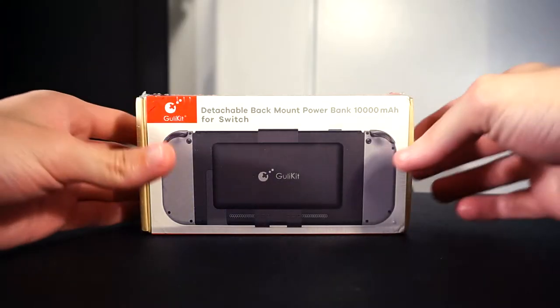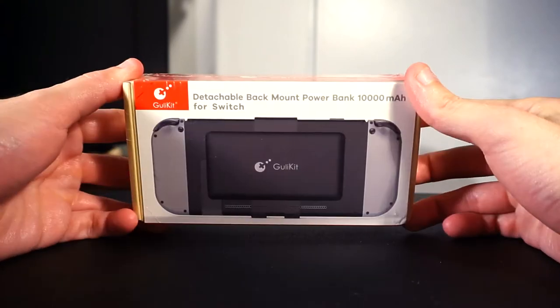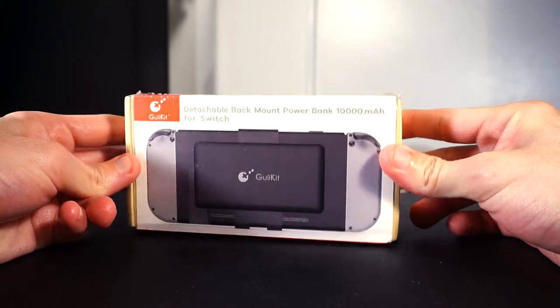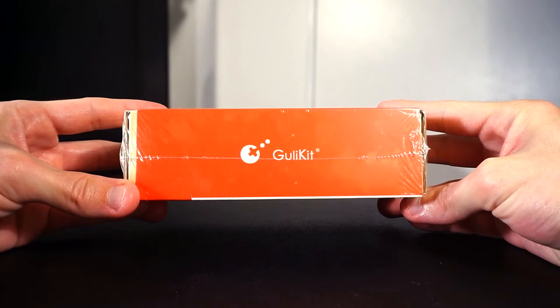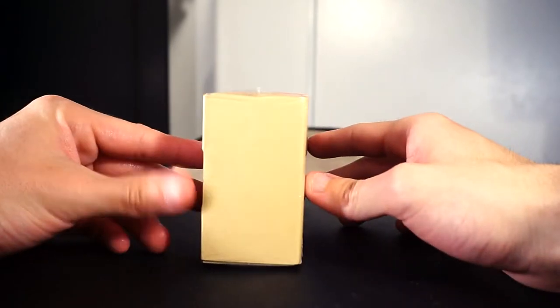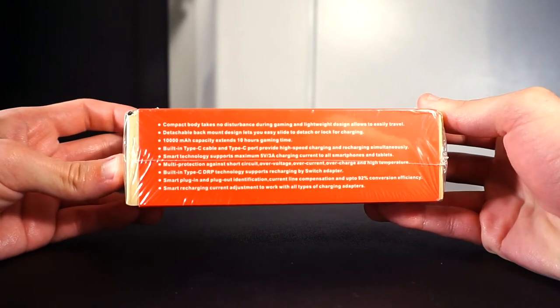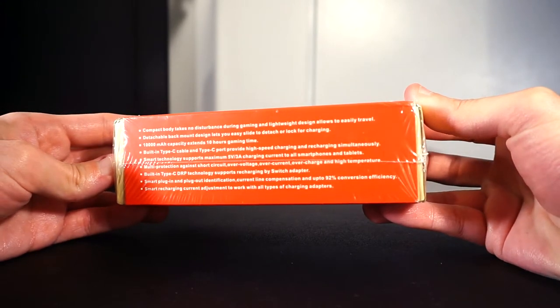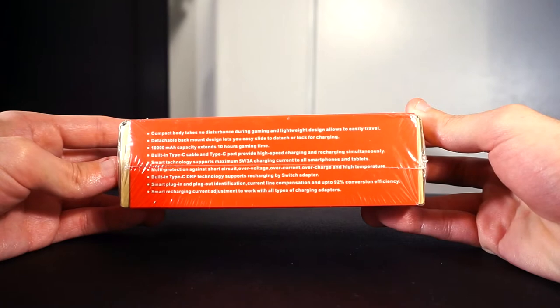Let's take a look at what you get inside the package when you order the Gulli Kit. This thing was really cute when it arrived in the mail — very quaint, very tiny in packaging, which is funny because it's about the actual size of the bank itself. There's a red and white theme, even the top with the Gulli Kit logo, trying to mimic the official Nintendo Switch accessories licensed by Nintendo. At the bottom there's another red panel listing the features, though the translation is a bit iffy.